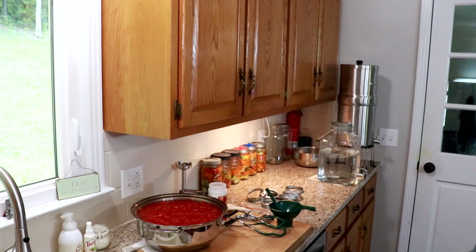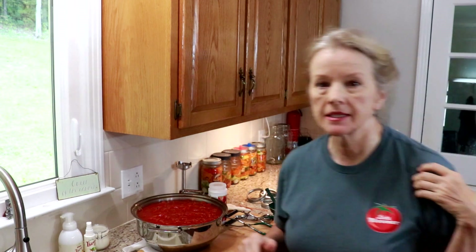With canning, you've got to have everything ready. My water is simmering — hopefully there's enough to cover. I only had two quart jars, but I also had some pint-and-a-half jars that are supposed to be used for pressure canning beans, so hopefully the tomatoes will come out to the correct amount.